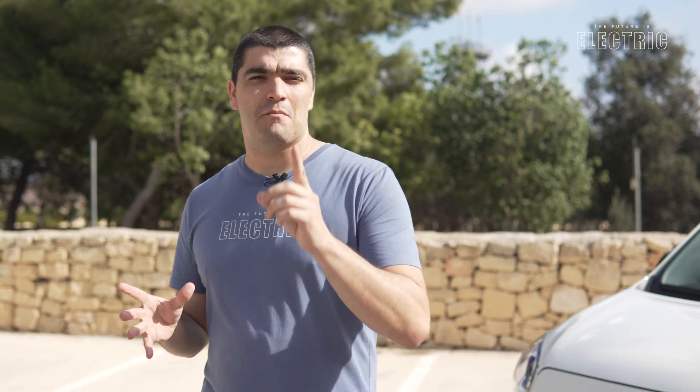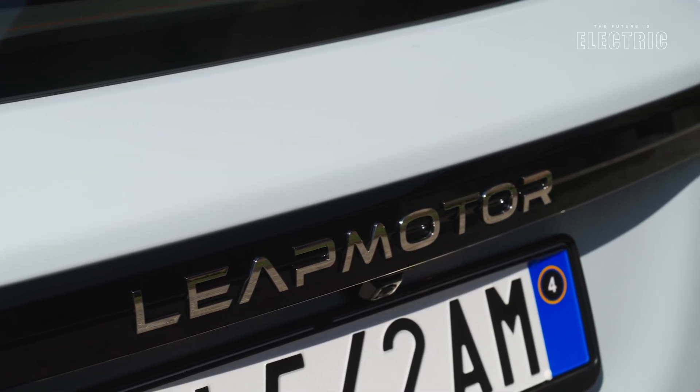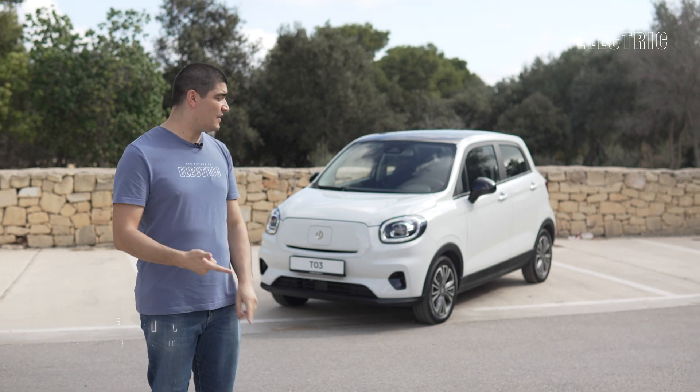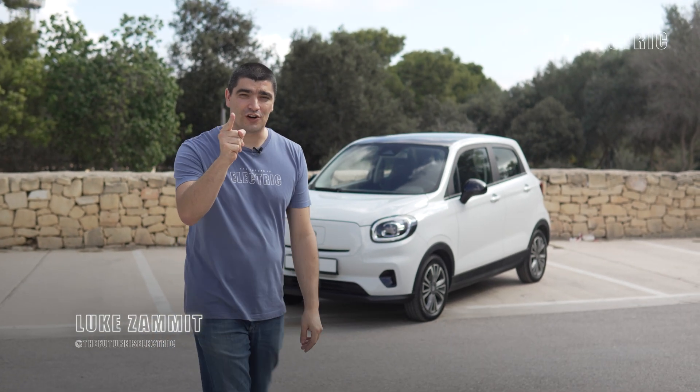For the hundred-year-old automotive industry, change is normal, but nothing compares to the change we are seeing at the moment. For a legacy car brand with hundreds of thousands of employees and factories all over the world, making this change has proven difficult. But enter the nine-year-old startup Leapmotor, who have been able to do what legacy auto has not: build a cost-effective electric city car. Welcome to The Future is Electric.